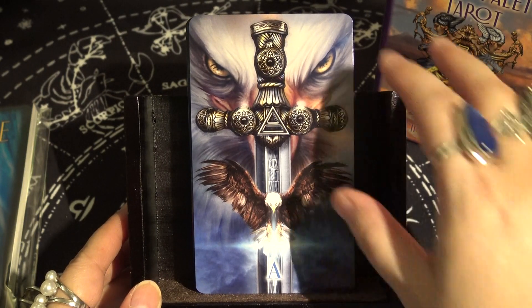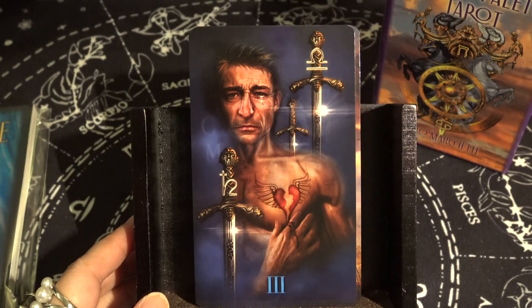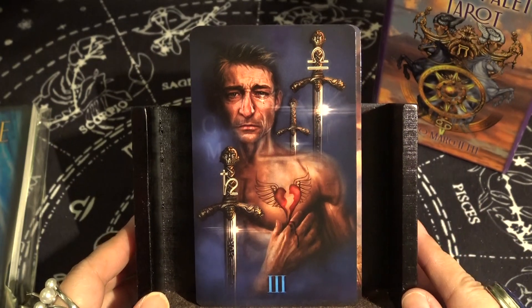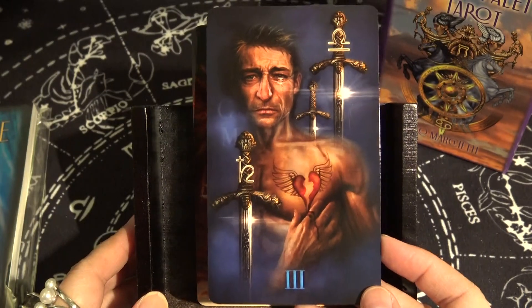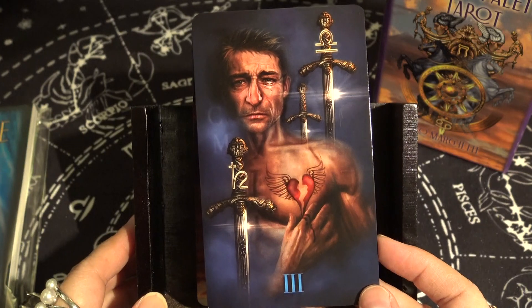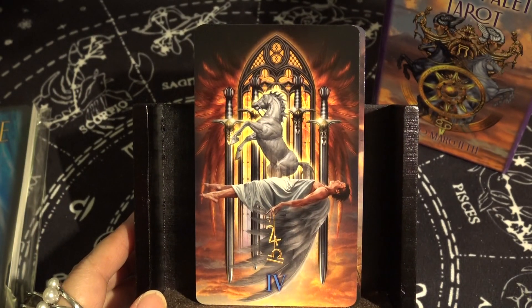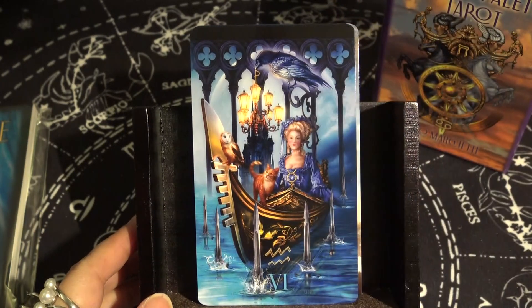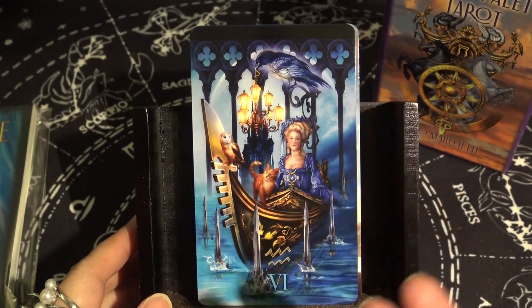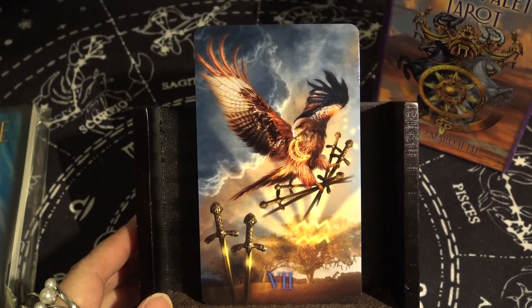We have Ace of Swords, Two of Swords, Three of Swords — it's interesting he chose a male figure for the Three of Swords because usually it's female. I really like that because men have emotions too and get their heart broken. Four of Swords, Five of Swords, Six of Swords — this shows a frontal view instead of the usual view from behind, with the familiar scene in the background. I like that unique angle and perspective.